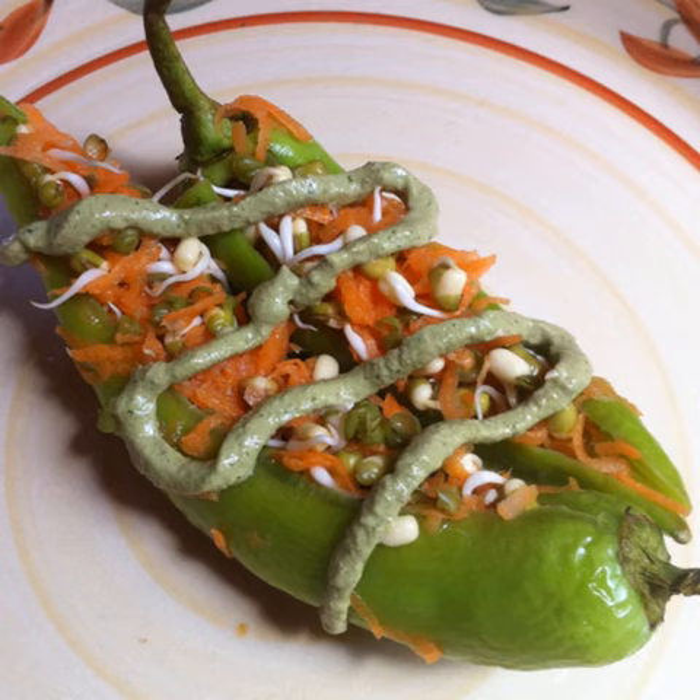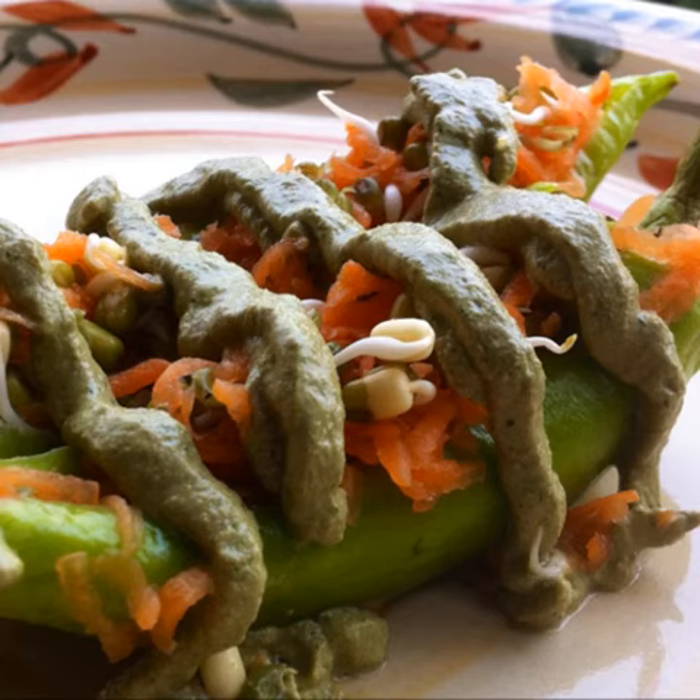Add the cilantro walnut pesto onto the stuffed peppers and serve them fresh. Bite into the crunchy, creamy goodness and enjoy! Bye!